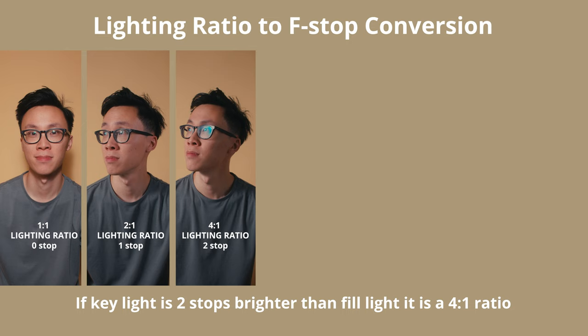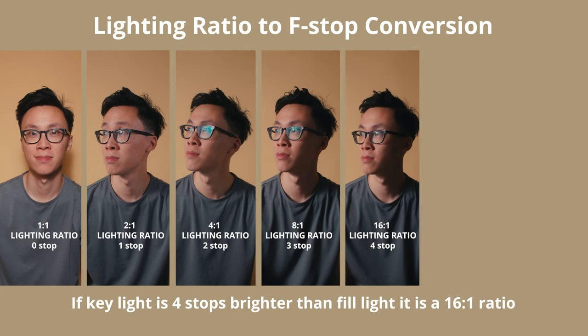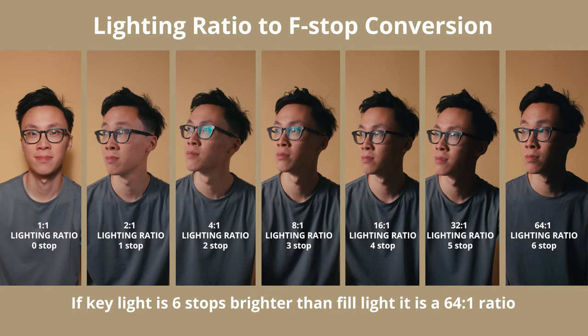So if you keep going: a three-stop difference means an 8-to-1 lighting ratio, a four-stop difference equals a 16-to-1 lighting ratio, a five-stop difference equals a 32-to-1 lighting ratio, and a six-stop difference equals a 64-to-1 lighting ratio. If you're ever confused about the conversions, come back to this part of the video. My personal favorite is the three-stop difference, which is the 8-to-1 lighting ratio, because it gives enough contrast on the face without completely crushing out the shadows in the fill.